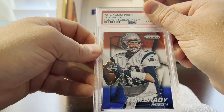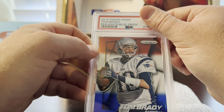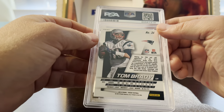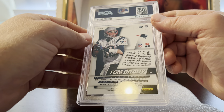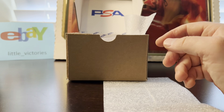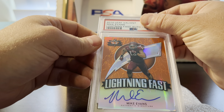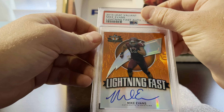Next is a 2014 Tom Brady Red White and Blue prism. This one had a pre-grade of a nine and it got a nine — just watch out for these corners.